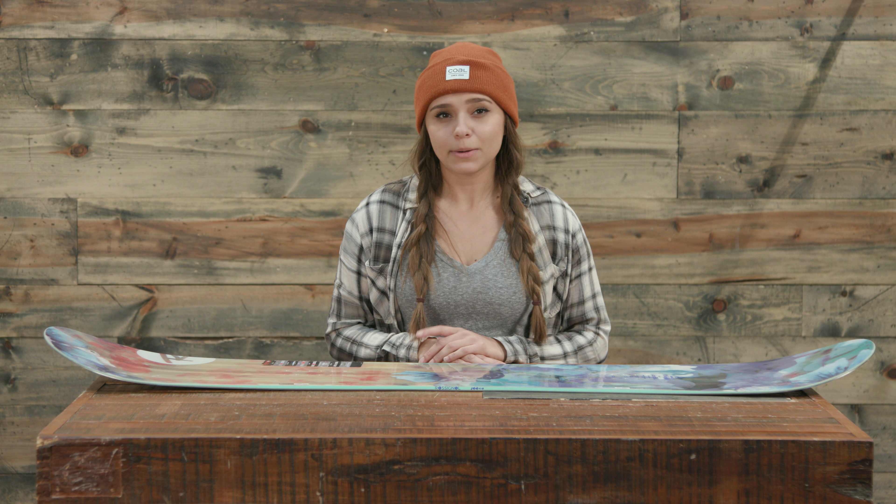This is kind of a do-all board for really anyone who wants to jump on it. It's for an entry-level to advanced rider, so anyone can jump on this board and have a really good time. It's for freestyle, all-mountain, a little bit of powder if you want — really anywhere you want to take this board you can have a good time.